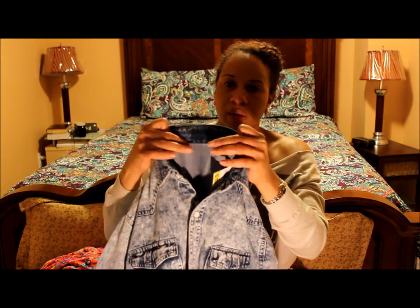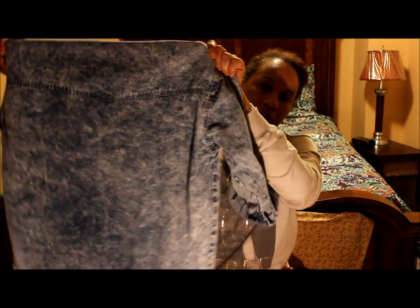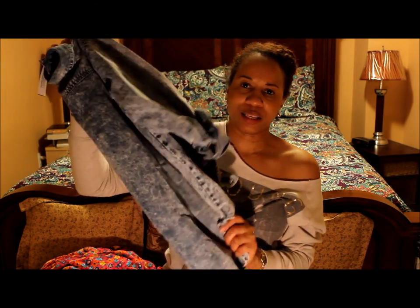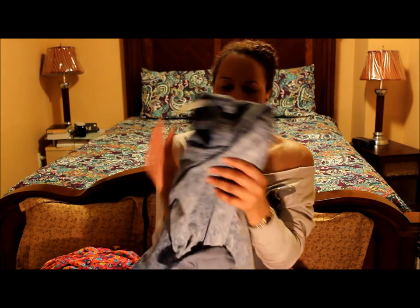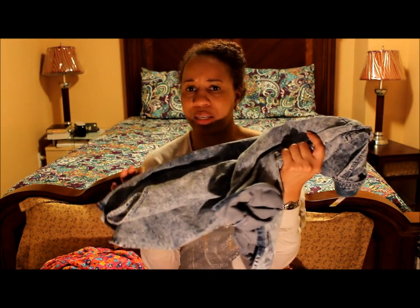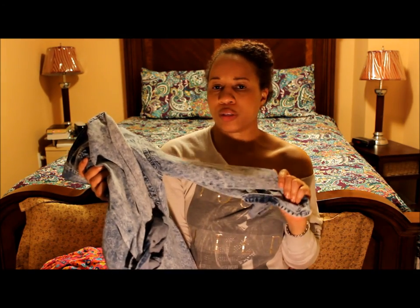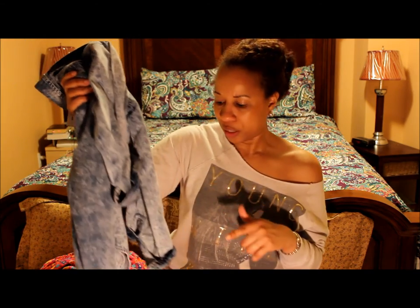It has no labels on it so I don't know what brand it is, but it was found in the men's department and I'm gonna rock the heck out of this this spring and maybe summer when it's cooler. I really like this — it was also 99 cents and this was one of the better pieces I got for this trip. Another idea I have is to wear this with dark jeans. This was amazing, I was really excited to get this.